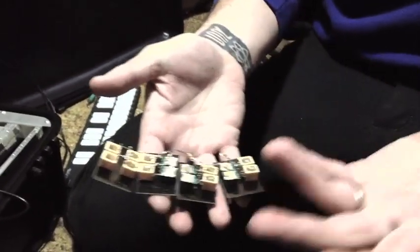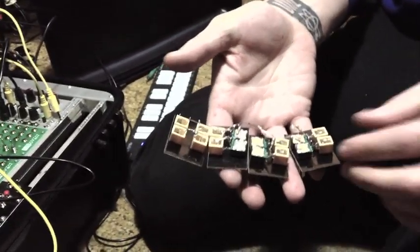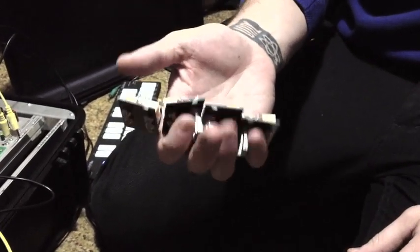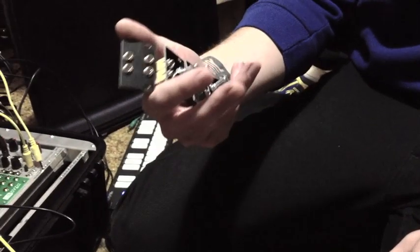We also have these pots. You can pick up any kind of 9mm pots and also just these basic mono 1/8 inch jacks and make a little kit like this yourself. It's really, really easy.